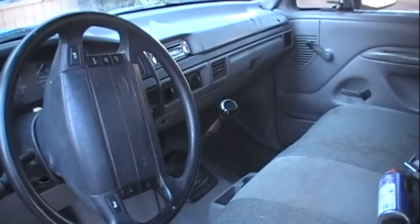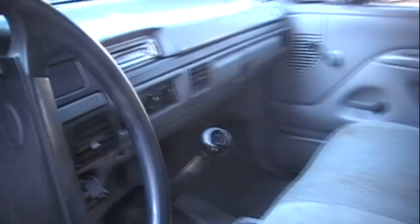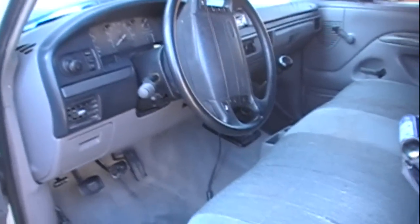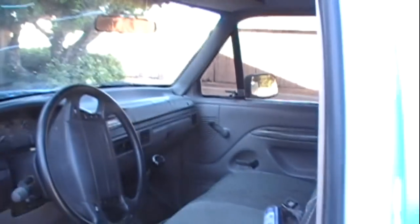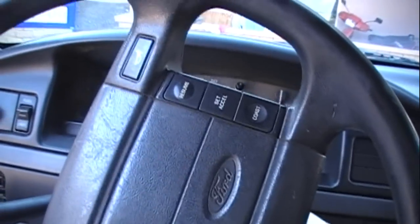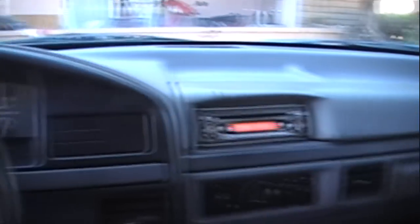Here's the interior of it. You can see it's a stick shift — it's a five-speed. I did go ahead and put a radio in it because you need a good radio. All in all, man, it's in really good shape. The oil pan gasket is leaking a bit, so I'm going to replace that, and then of course I'm going to do just standard maintenance on it. But other than that, it runs really good — it's got a good, strong engine. Let's start it up here. A good, strong engine. I'm really happy with it.